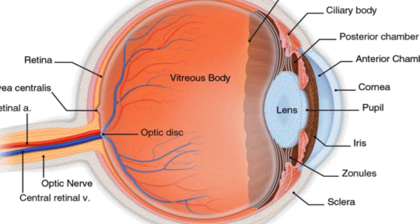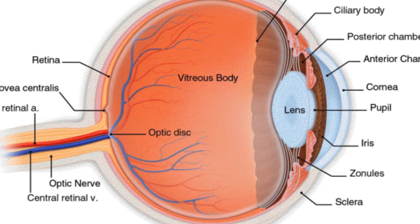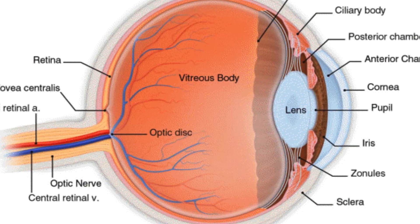Immediately behind the iris is the crystalline lens, which can change shape by muscle action of the ciliary body in order to refine focusing of light on the receptor cells of the retina.